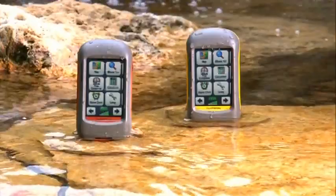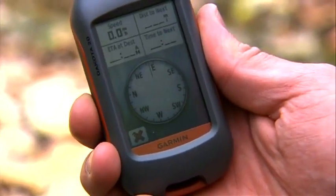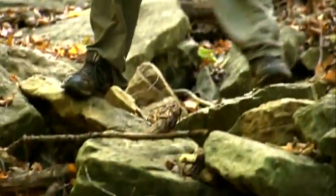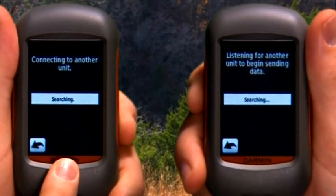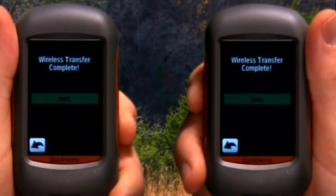Both also have a USB interface. The Dakota 20 has a three-axis compass, which keeps track of your bearings without your having to move, also a barometric altimeter to help you keep track of your altitude, and unit-to-unit wireless connectivity so you can share waypoints, tracks, routes, and geocaches wirelessly with other Dakota, Oregon, and Colorado users.